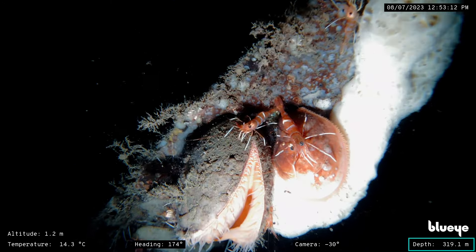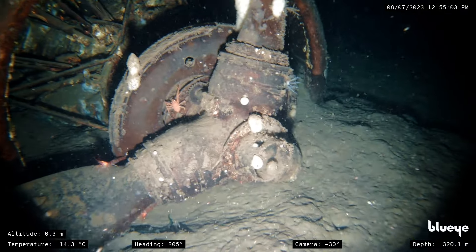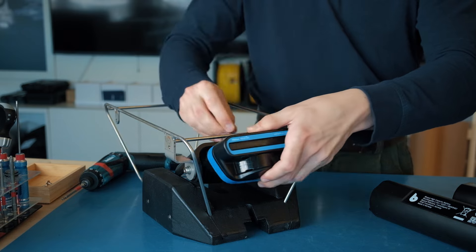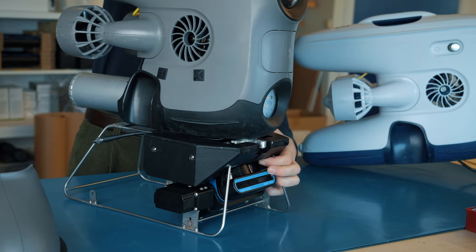Have you ever needed to reach the ROV's maximum depth rating of 305m? Our high-capacity battery makes it easier, empowering your BlueEye ROV to embark on deeper dives without rushing the job.